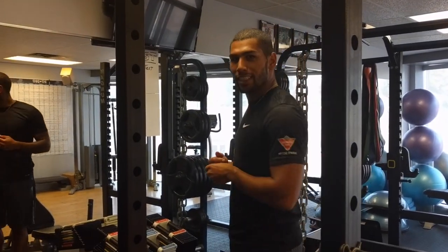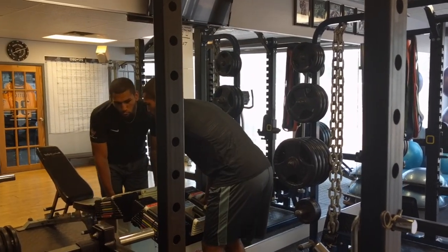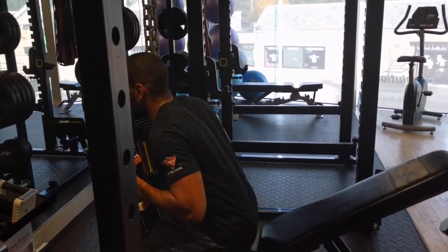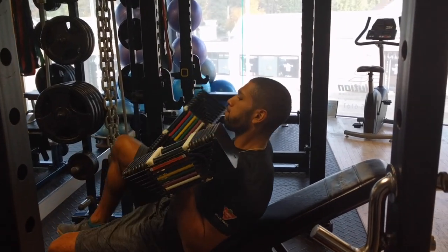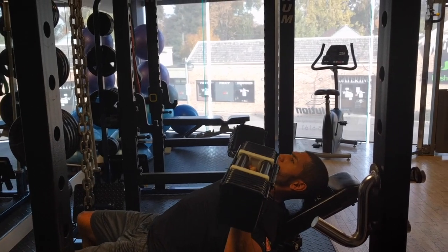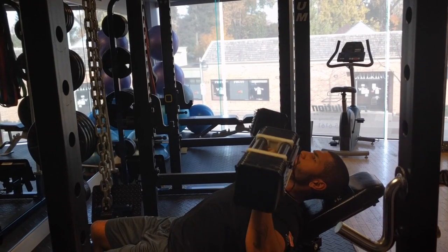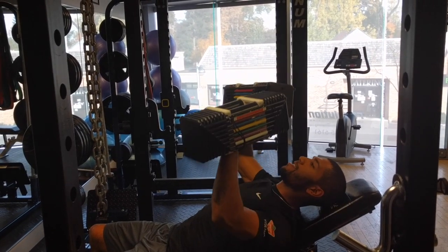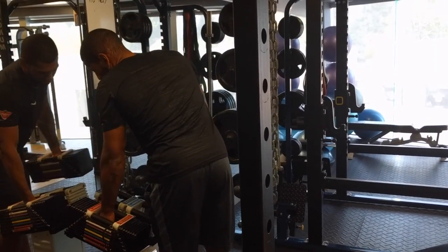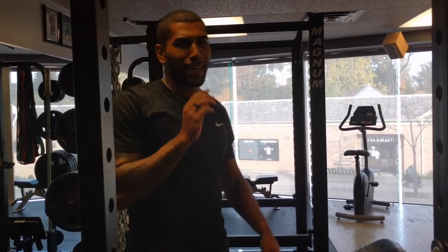Maxing out the old power block — 85s, 6 sets of 4. Sounds really easy. Lightweight.